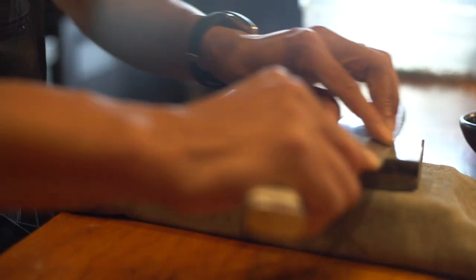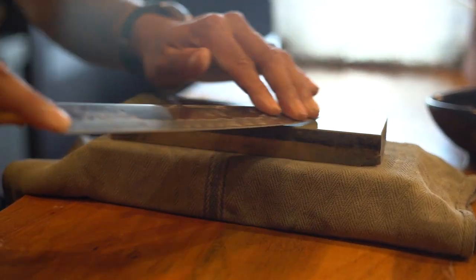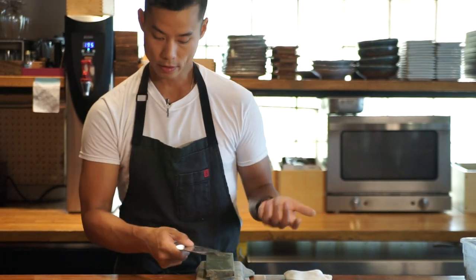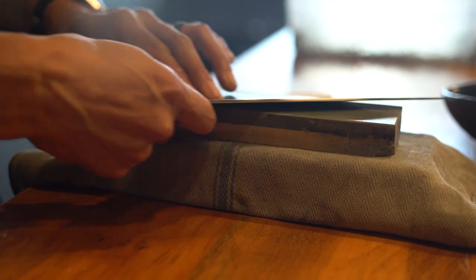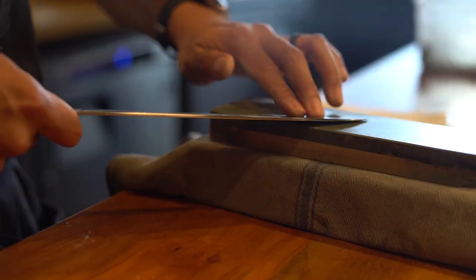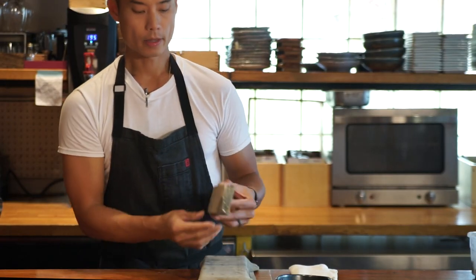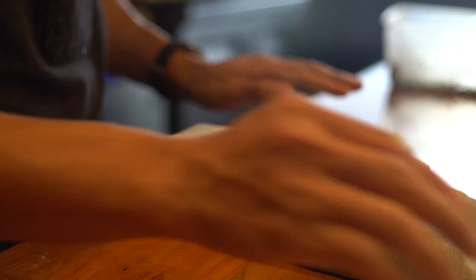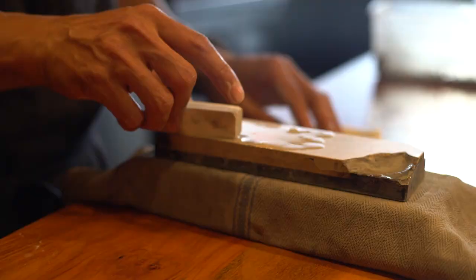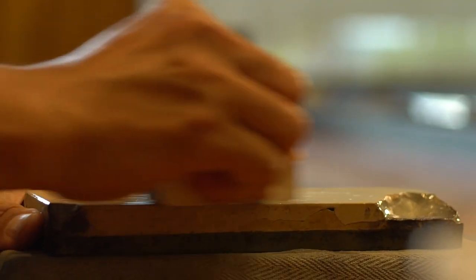Nice even strokes. We're going to do the same thing until we find a burr on this side. Then turn the knife back over with just a couple of short strokes to push that burr back over. From there, flip the stone over to the polishing side. Take a nagura stone and create a little slurry right on top.